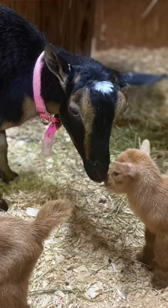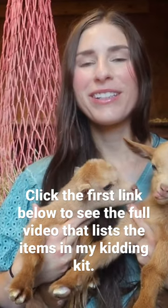My goat Fancy Nancy — she's a two-year-old Nigerian dwarf goat — and she had twin boys, so we've got two bucks here.